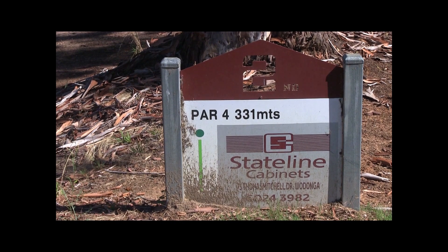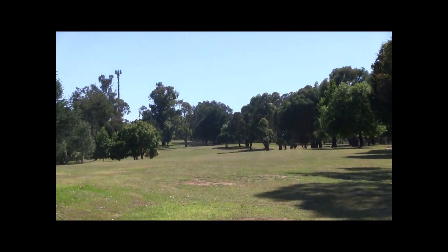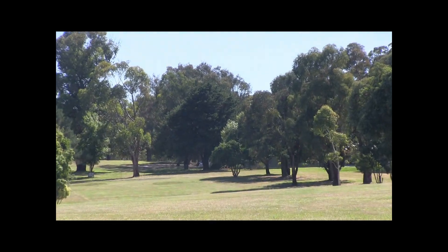The second is par four, 331 metres. This time you're going back up the hill from coming down after the first. This fairway again is between two other fairways.